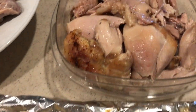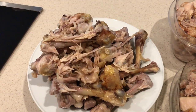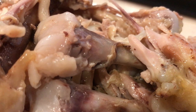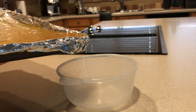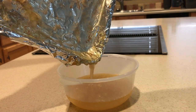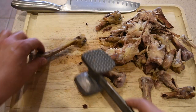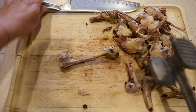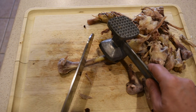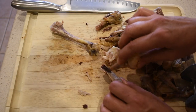Once the chicken legs are done baking, I take them out of the tray, let them cool down, and remove all the meat from the bones. These bones are actually enough for two batches of chicken bone broth. That white stuff at the end of the bone is the cartilage, which is so good for your joints. I'm also saving all the juices left from baking the chicken legs. I put the container in the refrigerator for a few hours to separate the grease from the liquid.